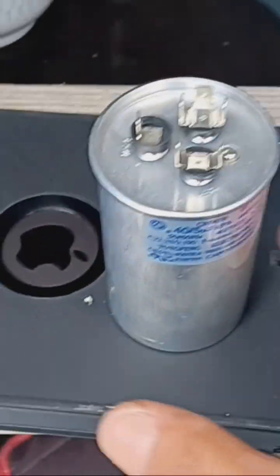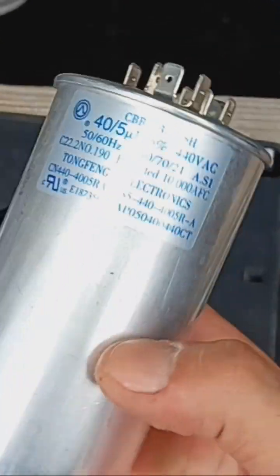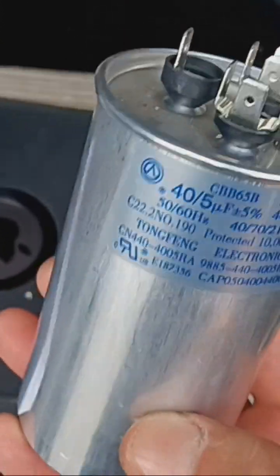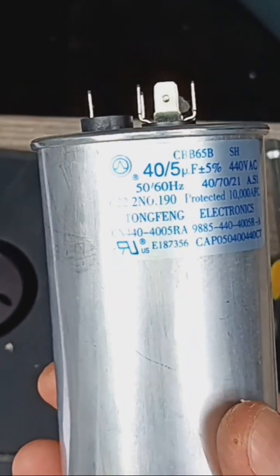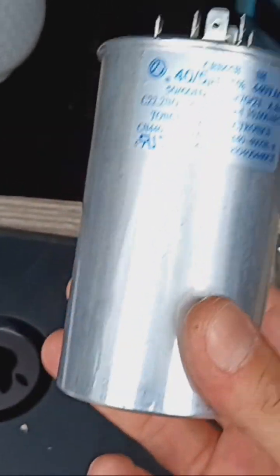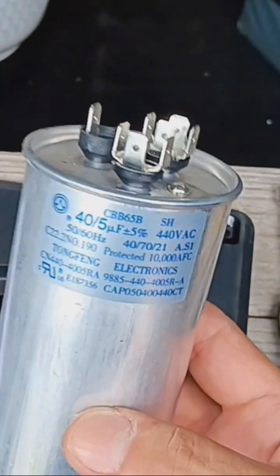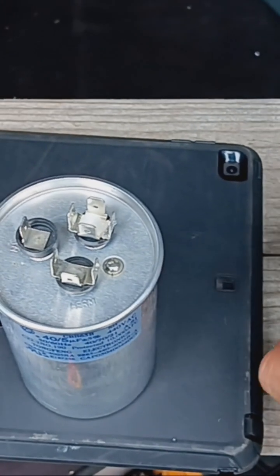Today I want to talk about capacitors. A lot of people out there are changing these capacitors and they don't know that you actually have to discharge them, just in case they are holding a charge. For example, you get to an air conditioner, you pull the old one out, pop in a new one, and just throw the old one in the back of your truck — you can't do that. You have to get rid of that charge first.